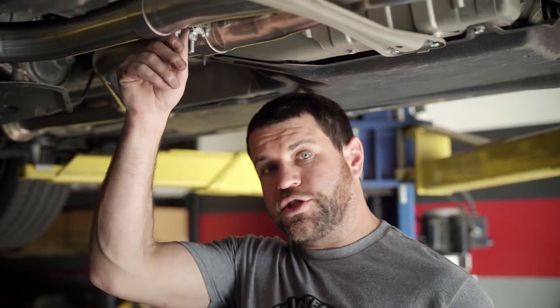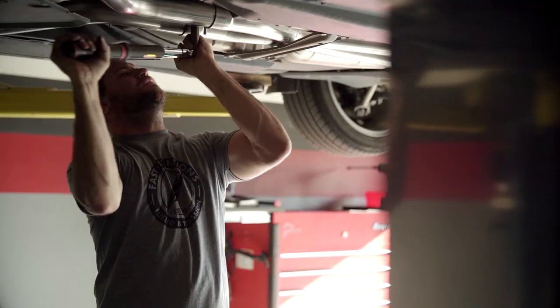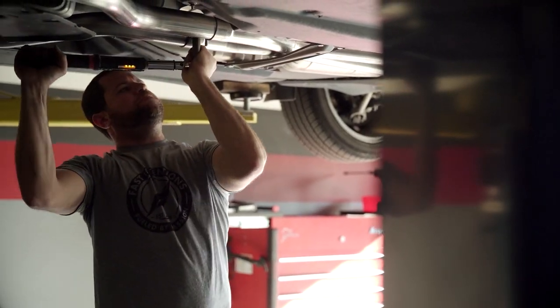You're going to want to torque these four connection points down. I believe we have in the installation manual 55 to 60 foot-pounds of torque — a little bit of a range. I'm going to tighten them down to that range right there. So we're going to do them at 60 today.